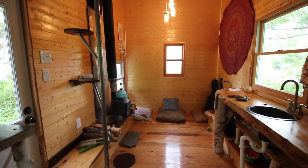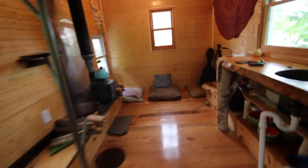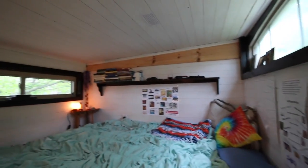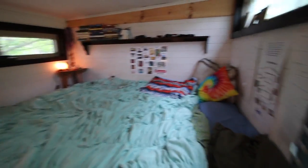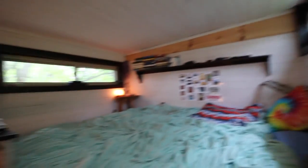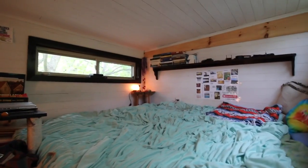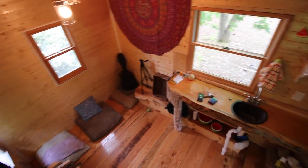If we look down this way, that is what it looks like. Now I'm going to go up these stairs and show you the loft. Here is my loft — nothing really has changed much. I have a little heater right here for the wintertime, and that's all I'm going to add to this video because I have a full tour already, but everyone always asks.